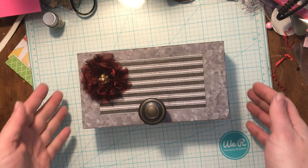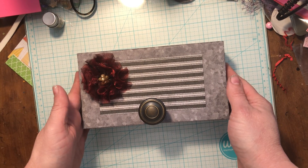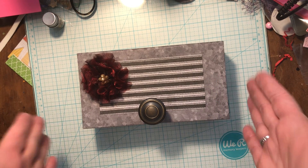Good morning, my friends. This is Tanya at SciGigCrafts, and I am coming to you today with a Christmas project.